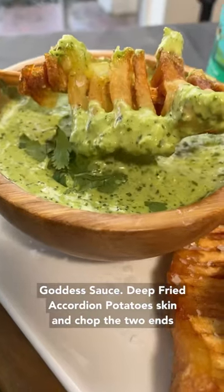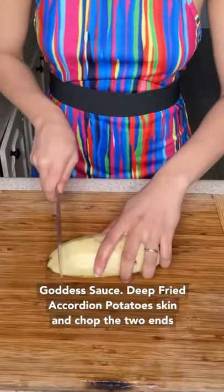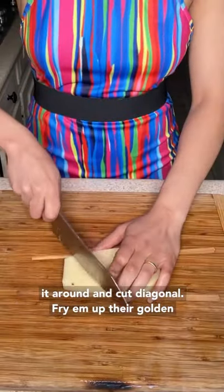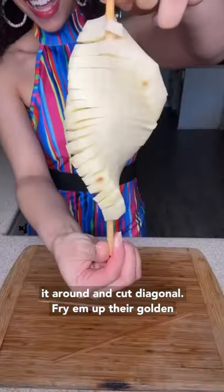Deep-fried accordion potatoes — skin and chop the two ends off. Use your knife to cut it, butter, go from the bottom and cut diagonal. Fry them up, they're golden brown.